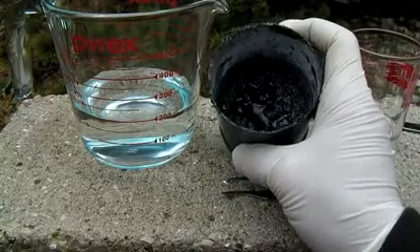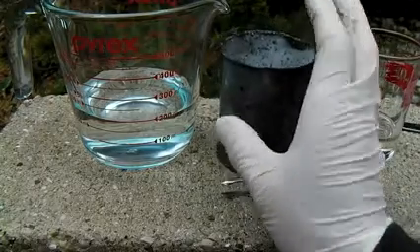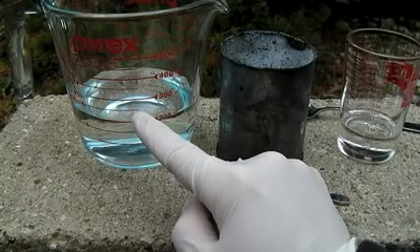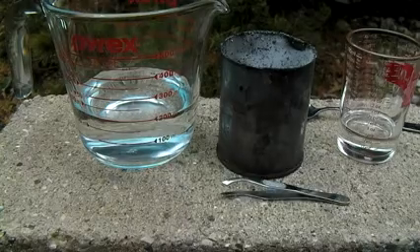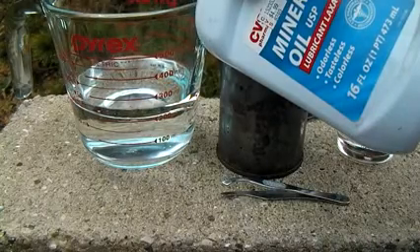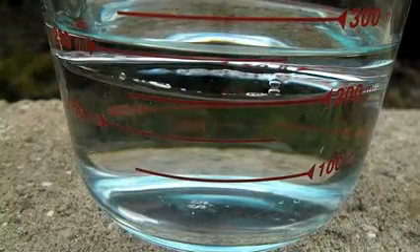To separate the sodium out of this mixture, I've added 200 milliliters of water into this container, along with another 50 milliliters of mineral oil. I can now drop pieces of the slag into this mixture.